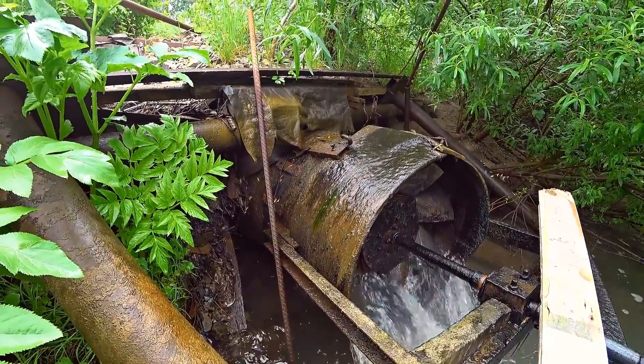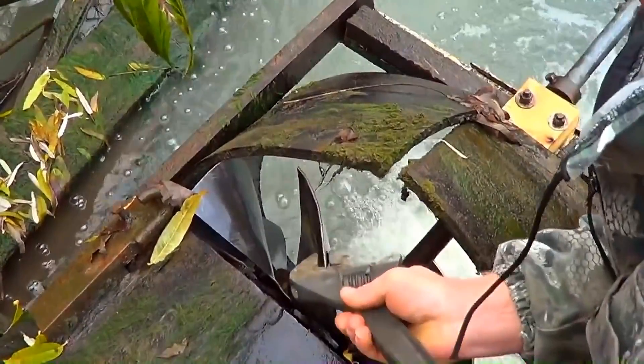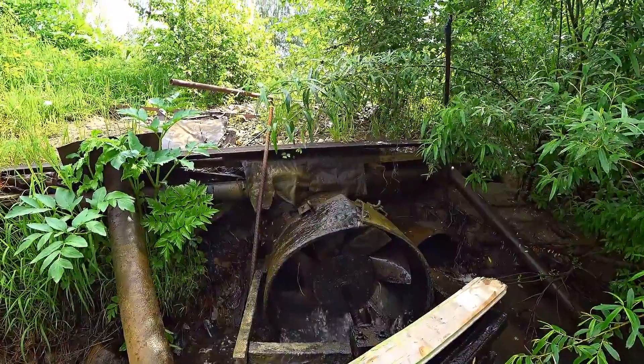By selection, it was found that this shape of the blades is optimal. When the blades are bent at a large angle, the power only decreased. Also, so that the blades do not tear off and crack from vibrations, we screwed them on, laying rubber from the same miner's conveyor belt.